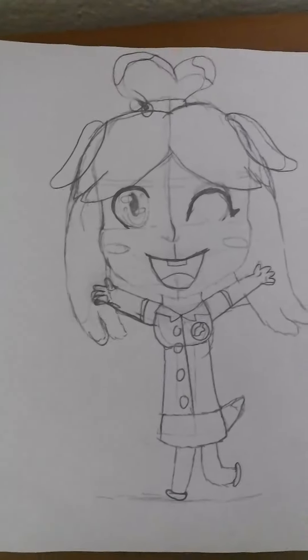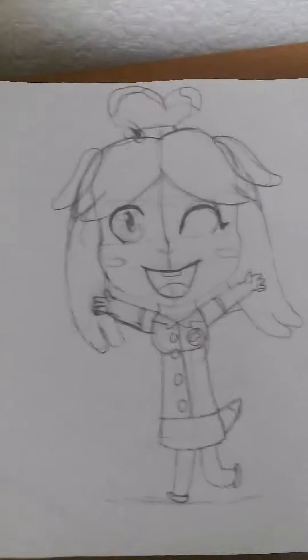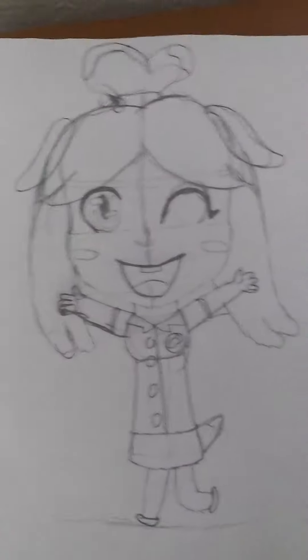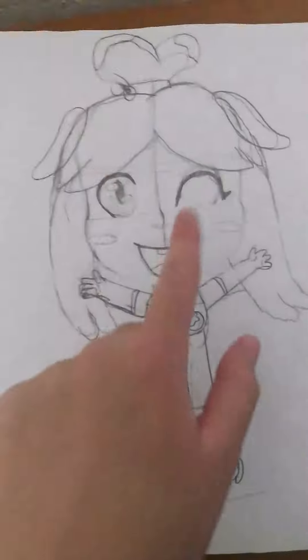Hello guys, it's me again. Today I'm just showing you the paper sketch version of Isabelle. So this is what I first drew, and then I took a picture of this and drew over it in Chrome Canvas, which is the final version you all saw in the last video.